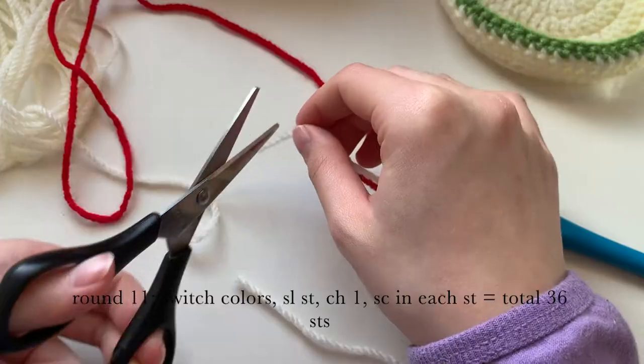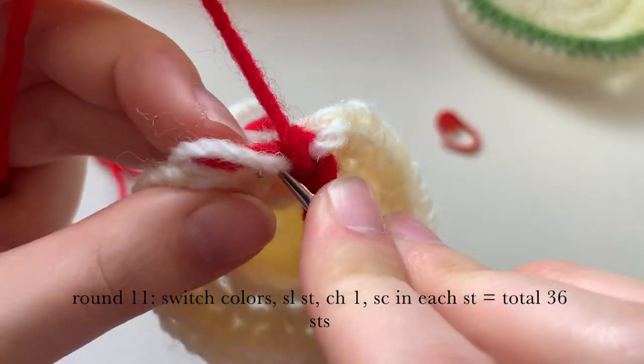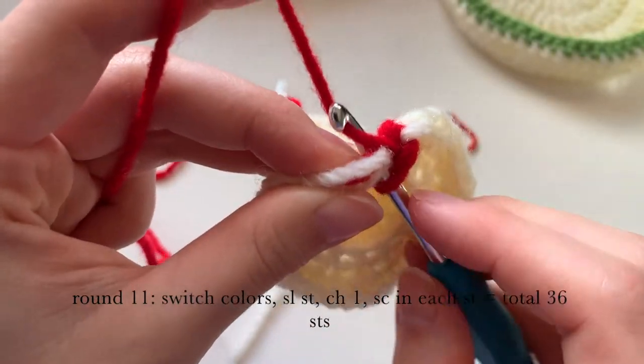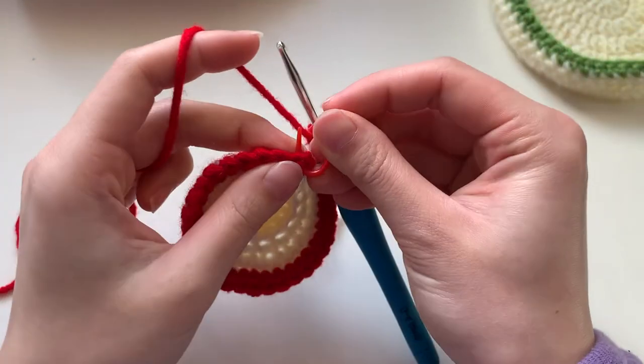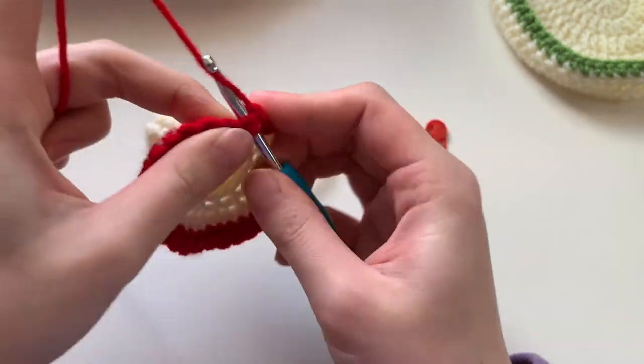We are going to cut off the cream yarn and then weave it in as we go — doing the single crochets and weaving in like I showed you how to do for the green yarn. Now we are done with round eleven, and we are going to slip stitch to finish.